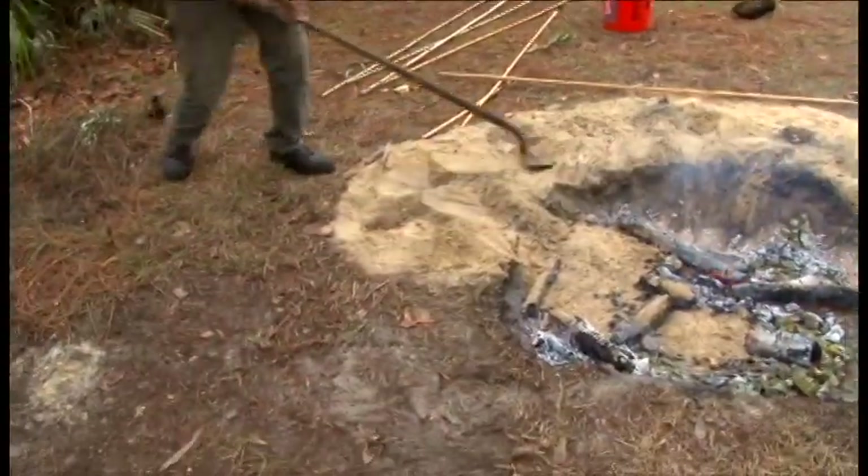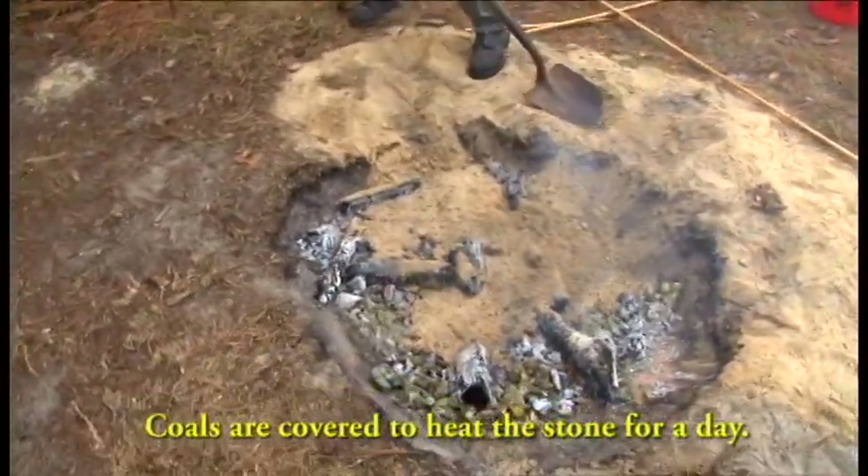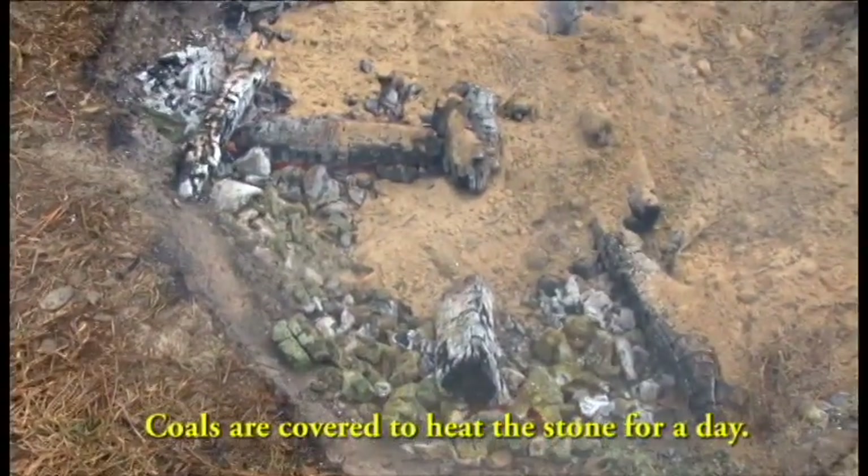Once the fire is burned down to hot coals, they're spread over the sand and then covered with more sand and allowed to bake and heat the stone for about a day.